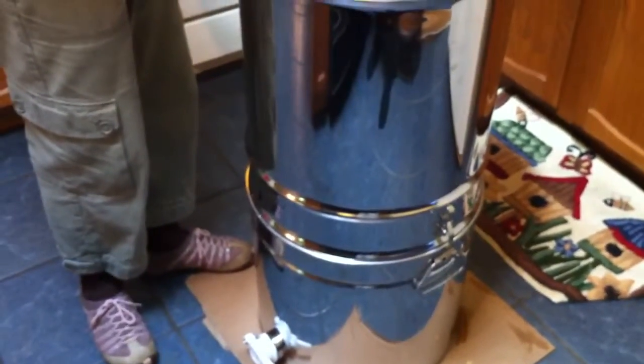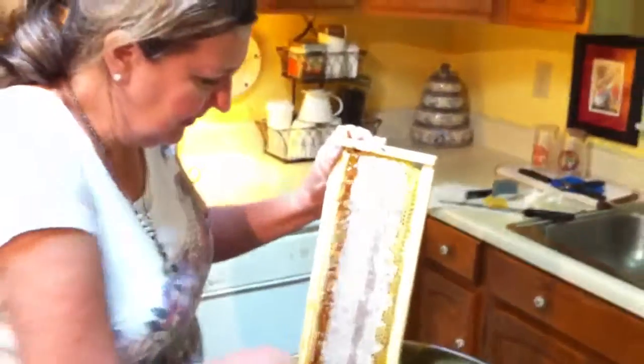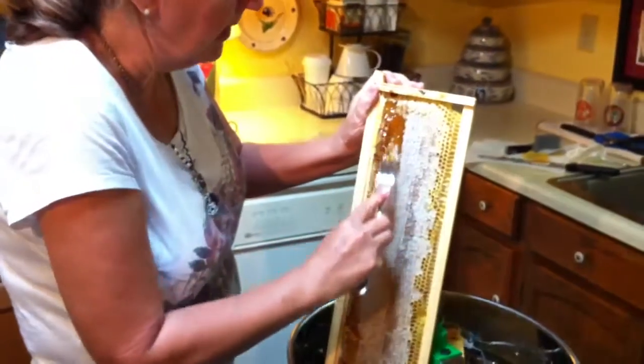So what we've been doing today — this may or may not be right, we don't know — but this is the first time we've ever done honey. We're just learning as we go. We've just been taking a fork and sort of scraping the cap off.